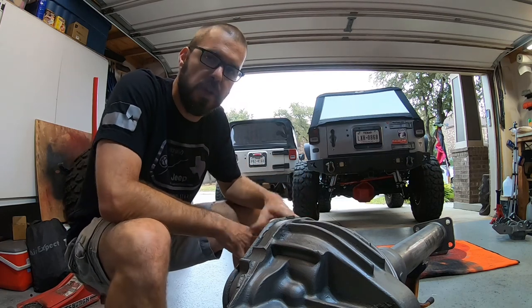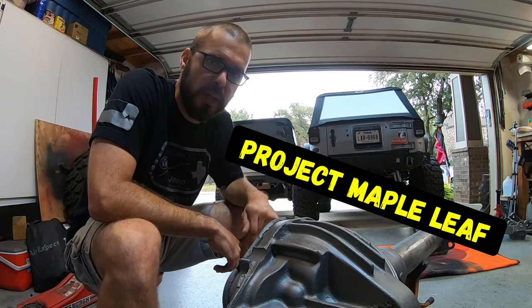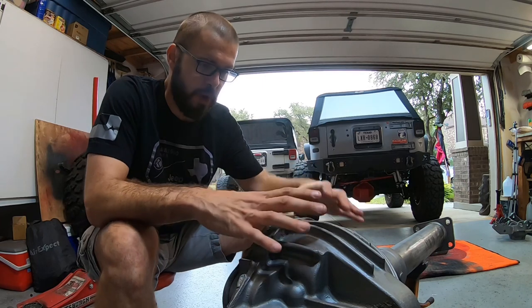If you're just new to this video series, you may want to go check it out. I did say leaf spring JKU. But anyway, today we're going to weld a truss.